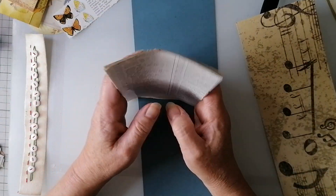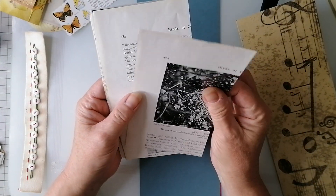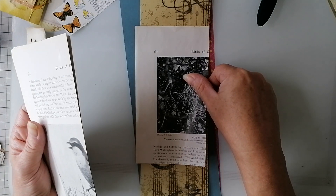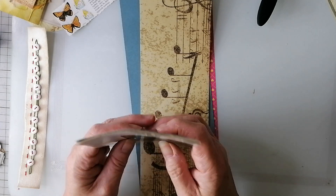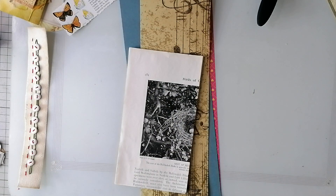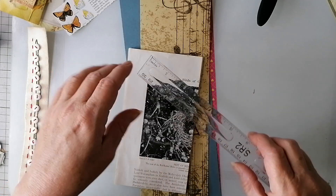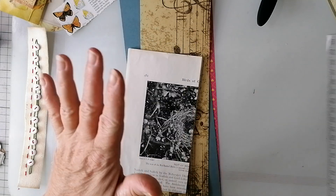I've ripped out a load of book pages - out of that bird book. They're quite shiny but they're quite sturdy so I thought they would be fine and I sort of ripped them roughly. I'm going to need to rip those down a bit - I just took the pages and ripped them. I think it was four inches - about four inches by seven inches-ish.